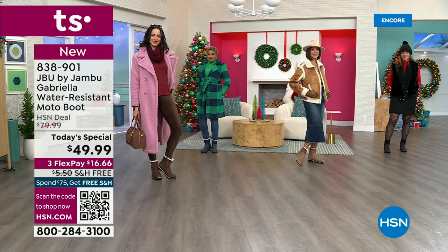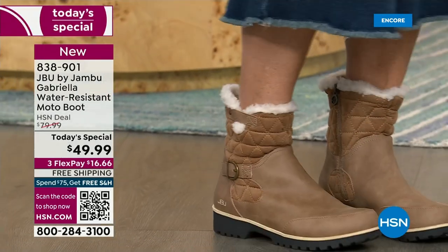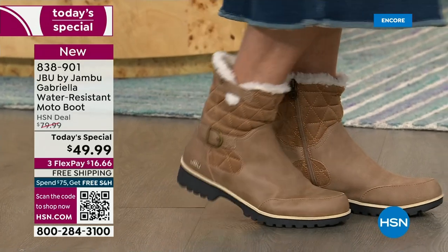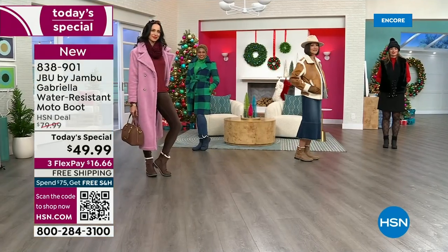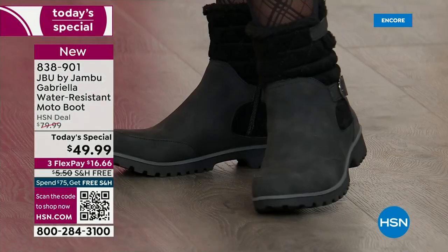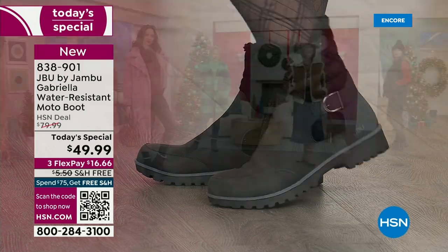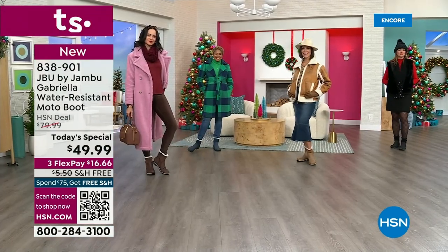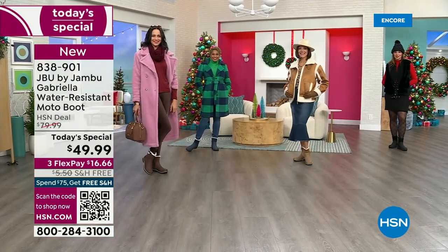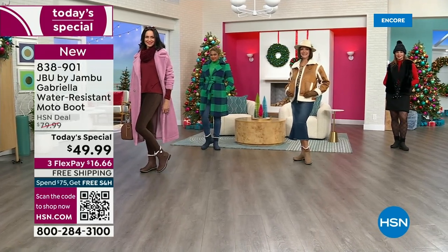Here in Florida, if it's 74 degrees I pull out all my boots because we have this short window and I love wearing boots. I wear them as far into spring as I can. Whether you live in Southern California, Florida, or the warm states, these are boots for everywhere and everybody.